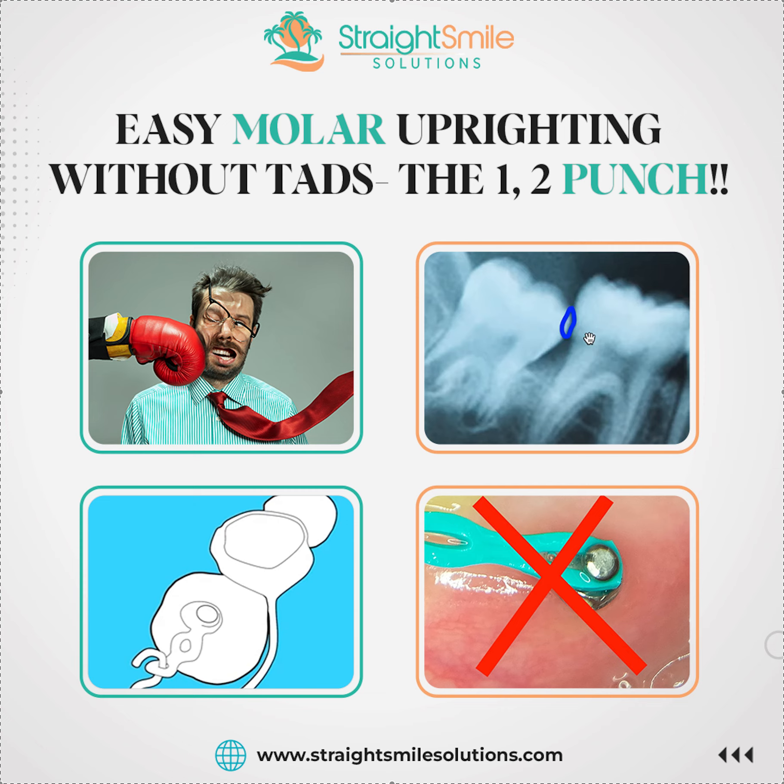Obviously the tooth can't be ankylosed, so you need to do your due diligence — take a CBCT and make sure it's not ankylosed. It's going to work better if the apices are not closed. The less fully developed the second molar is, the better. This technique is ideal for an 11 to 15 year old — after that, the prognosis tends to go down.